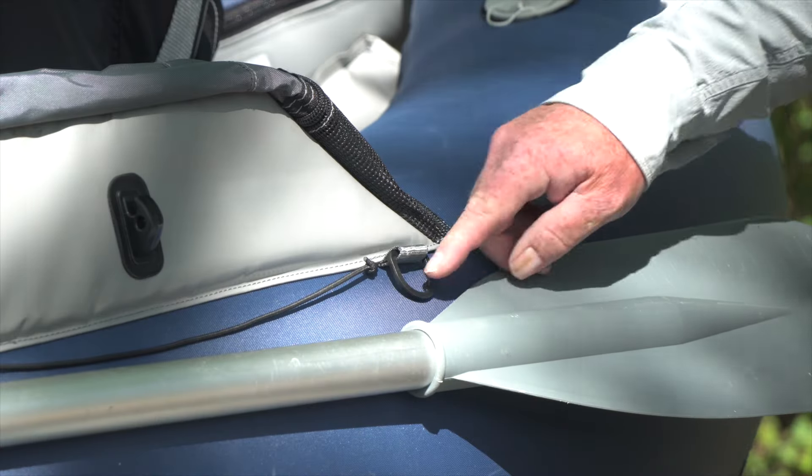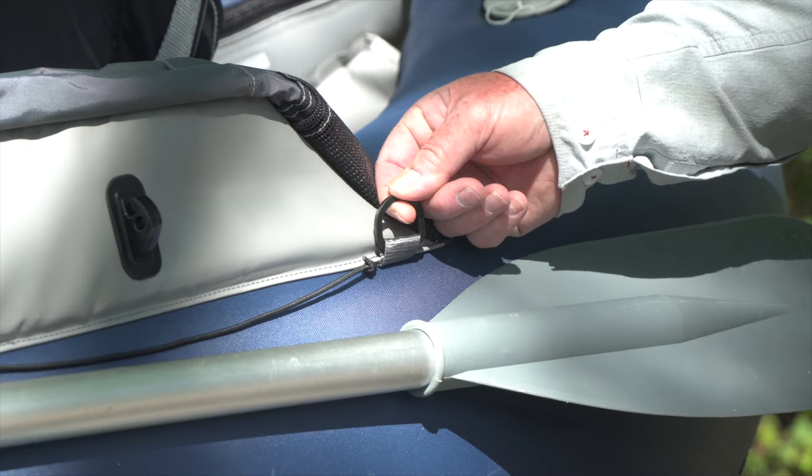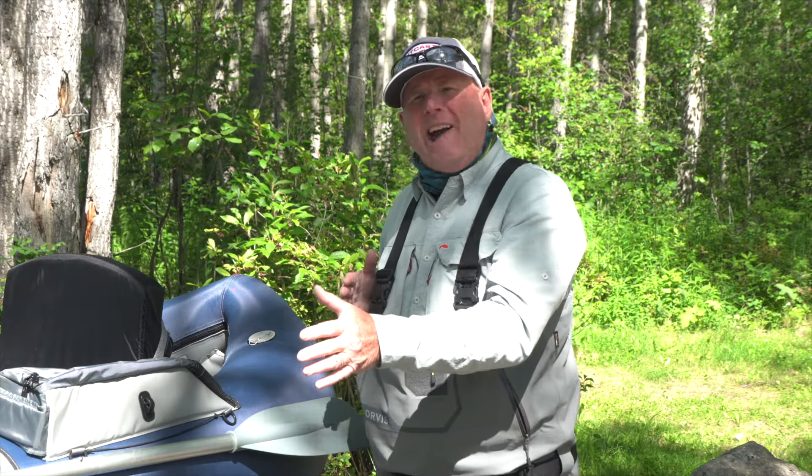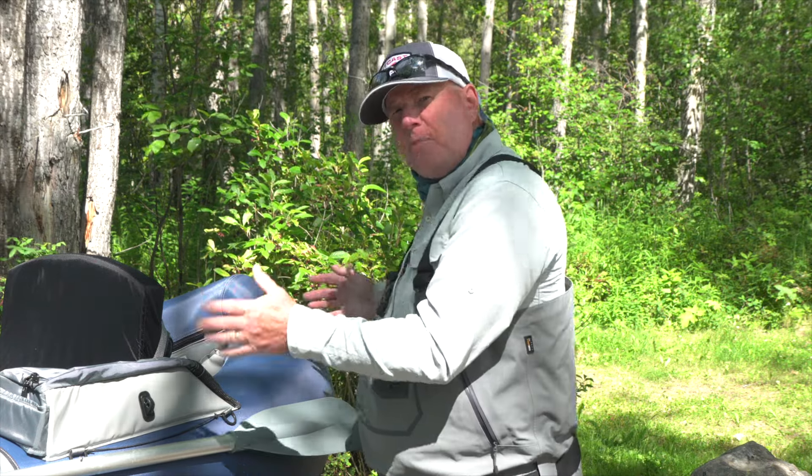Now some of you may be thinking, why not just tie off to this rear d-ring? You could certainly do that. The trouble is the boat is going to be anchored diagonally to the wind, and when you try and fish downwind you're going to have to turn your upper body to do so, and this soon becomes uncomfortable. Let me show you a better way.